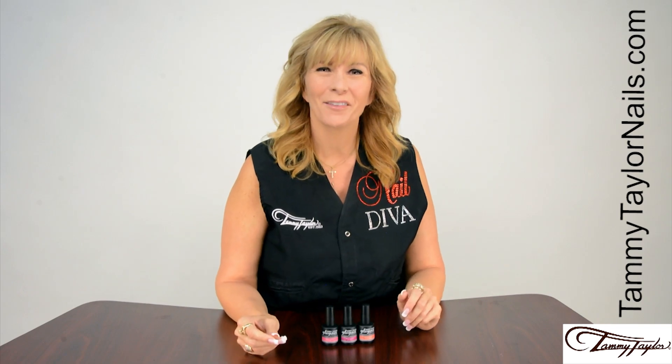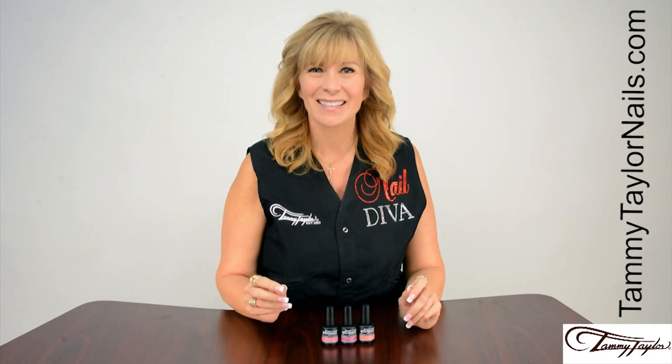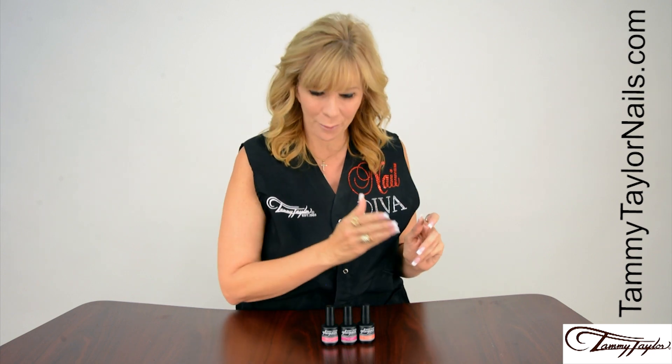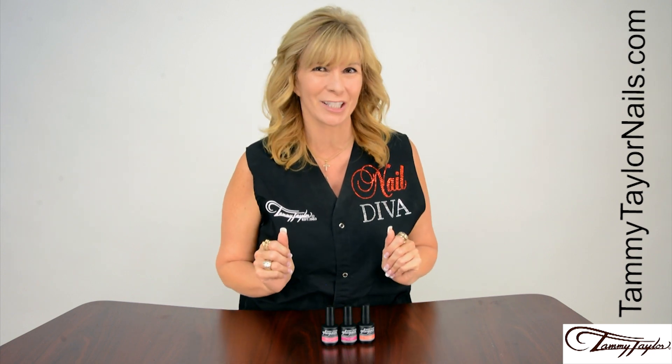Hello, I'm Tammy Taylor, President of Tammy Taylor Nails, and today I'm so excited to demonstrate for you my brand new Vibrant Summer Gel Against Gel Polish Collection.